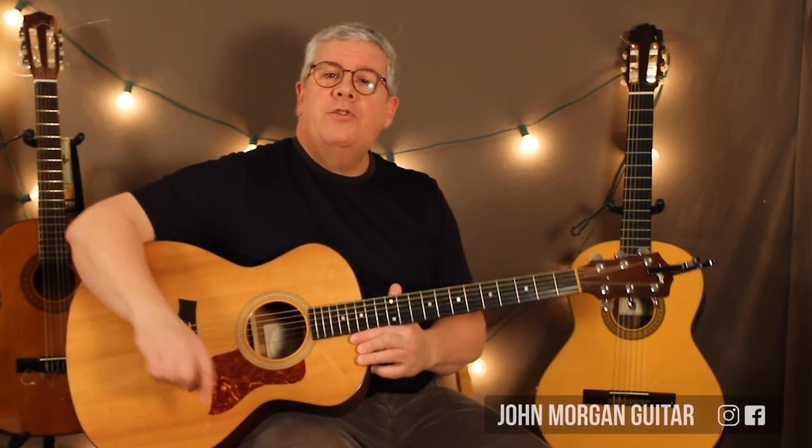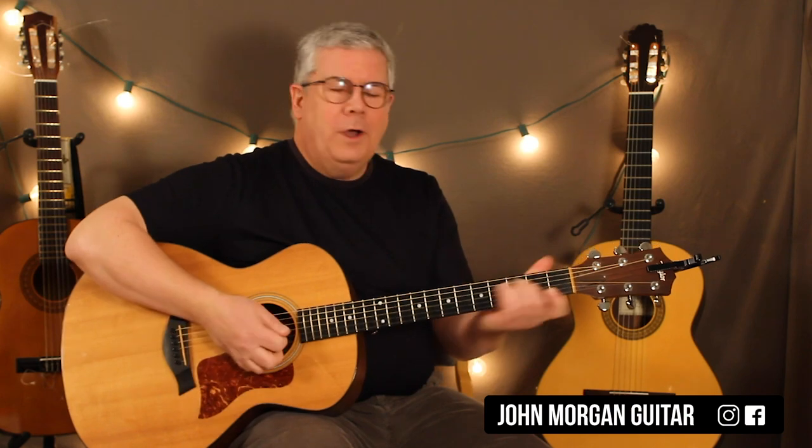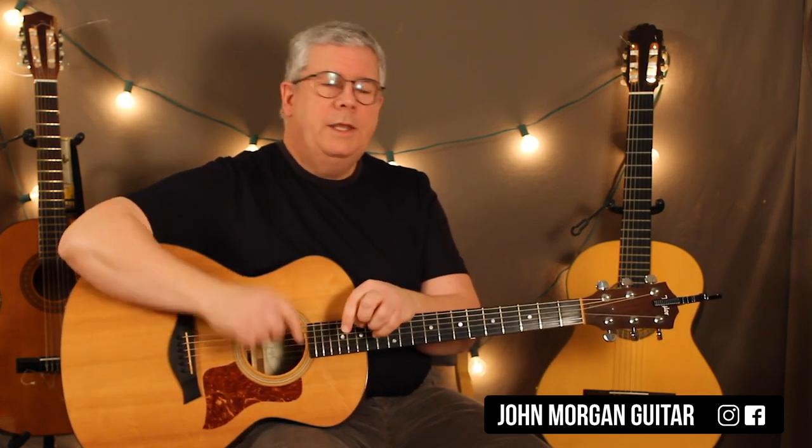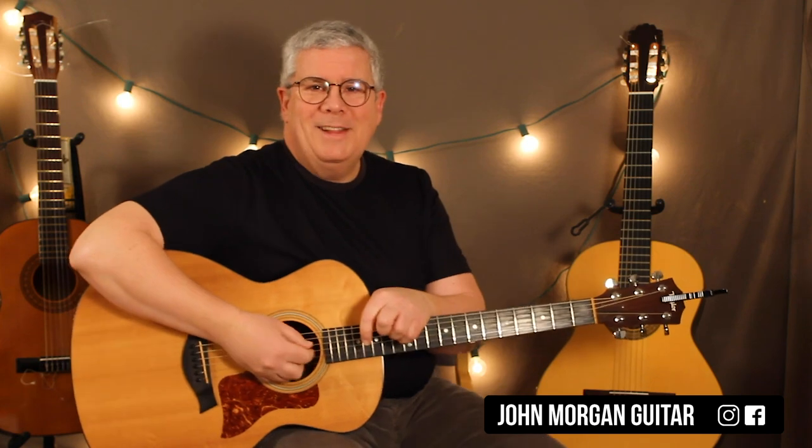Hi, welcome to Lessons with John. Today we're going to try Love Stinks on the acoustic guitar. So this is not what the band does — they're on electric guitar and so forth. I'm going to show you a way you can do it on the acoustic. There's also a video for exactly what they do on the electric — you can look for that.